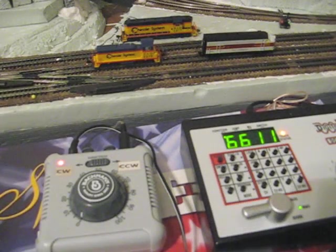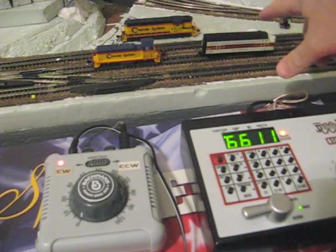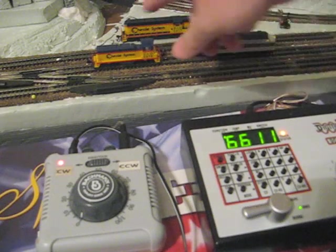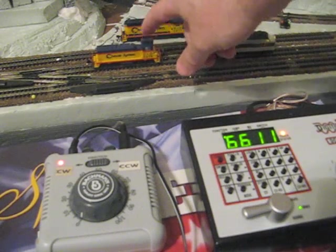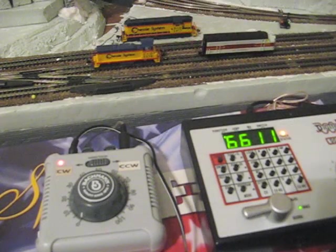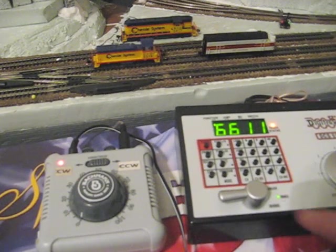Now we're going to try to consist these two locomotives. I have my EMD F3 in the front and my Kato EMD MW2 here, turned around backwards, which will be my second locomotive. It turns out that getting the directions right is just a little bit tricky, but it's not hard. Here's how we're going to do this.